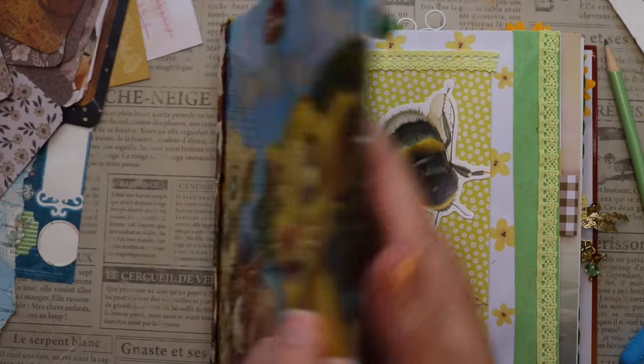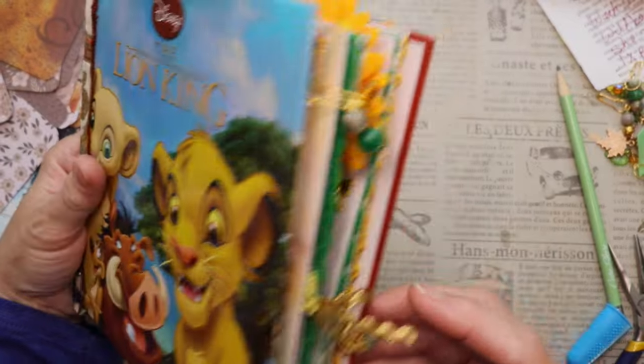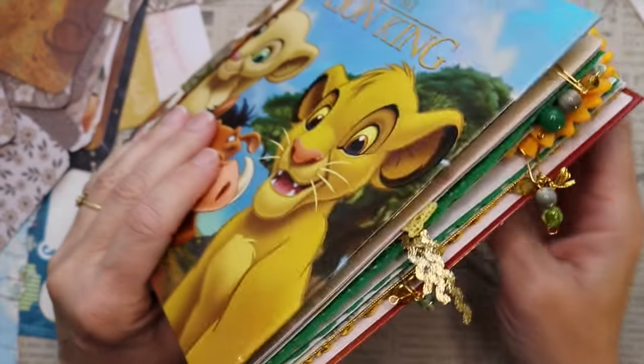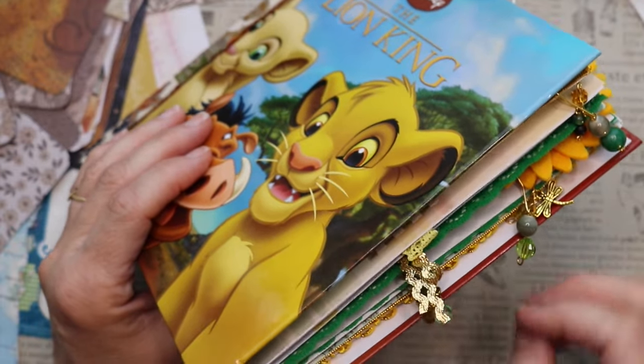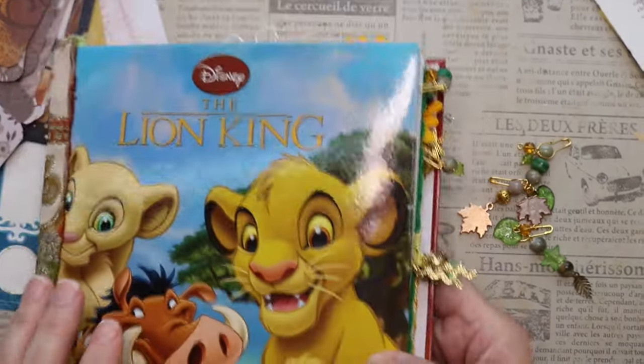Well, my friends, I hope you enjoyed hanging out and making some charms for our journal. Here's how they look hanging out of the journal — isn't that nice? Just a nice little touch. I'll use these in a tassel. Friends, thanks for watching. See you soon.